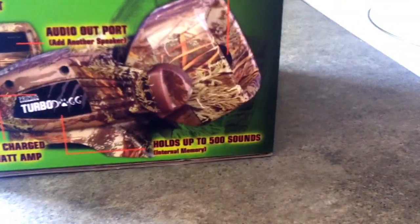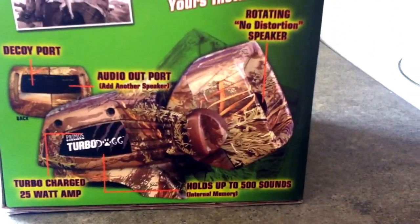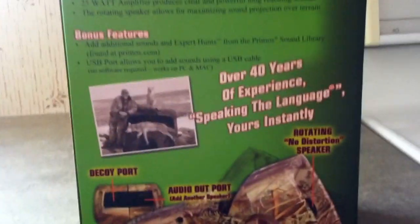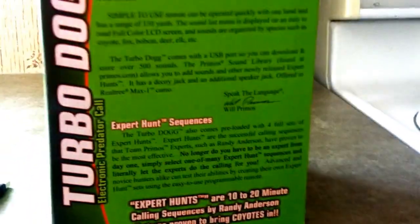This thing here rotates. It holds up to 500 sounds — you can add more sounds to it. The Alpha Dog holds a thousand sounds and has 75 sounds on it. I got this one because it's nice and small, compact. The Alpha Dog's a little bigger than this and more expensive — they're 320 bucks. Don't know what they are online.